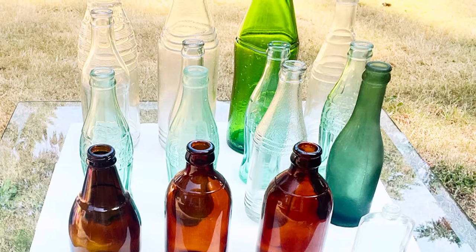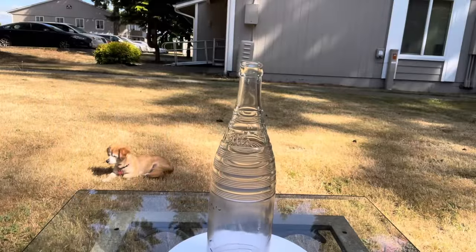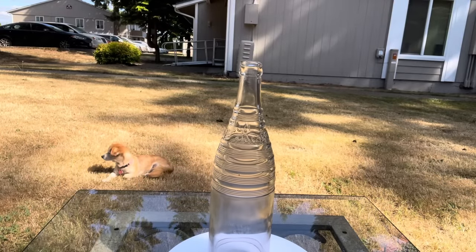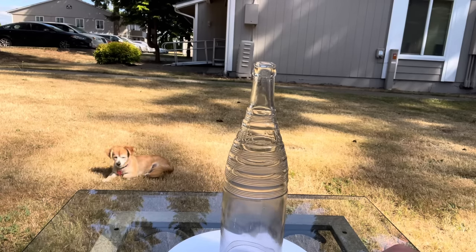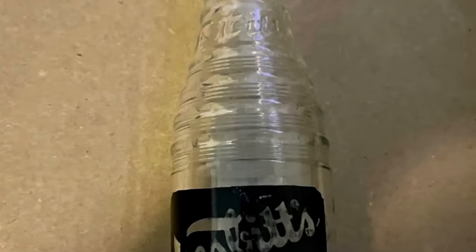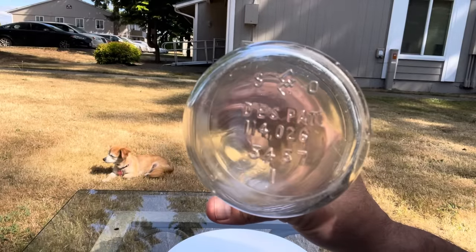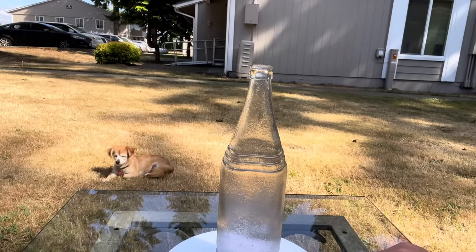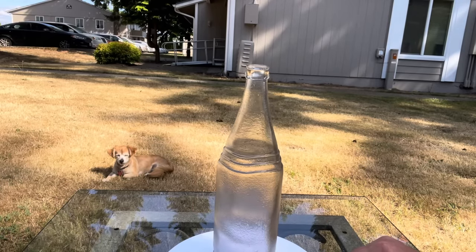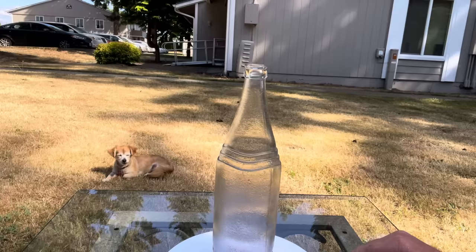Now I'll give you a little information on each of these bottles. This one was a Nesbitt's of California soda bottle made by the Glass Container Corporation — you'll see that maker's mark in a minute. They were in business from 1934 to '68, and this bottle was made in 1957. This is what it originally looked like, with that 'GC' maker's mark for Glass Container Corporation. This is a large Hires Root Beer bottle made by Owens Illinois Glass Company, who used that mark from 1929 to 1960 — this bottle was made circa 1937 to '57.